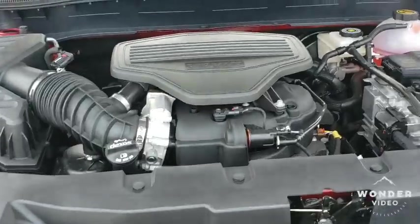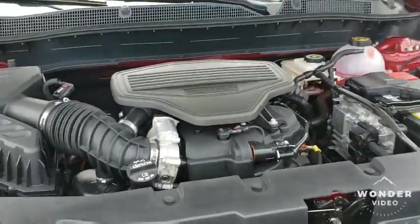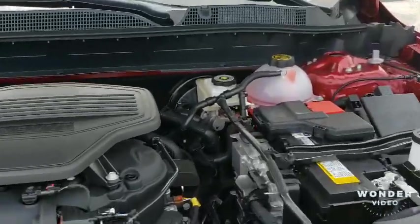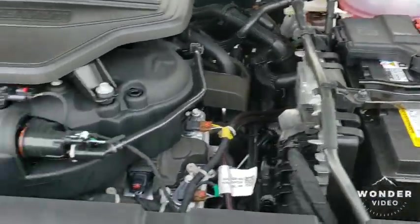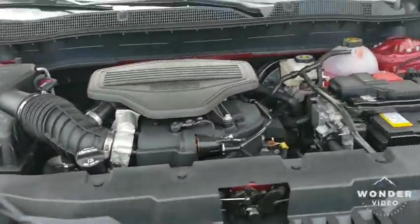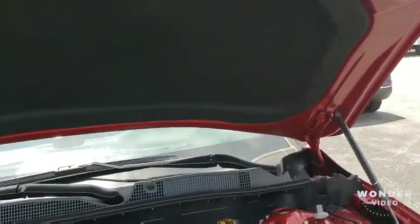V6, as I said, it puts out 308 horsepower on the RS — 270 foot-pounds of torque. Look at that. Let's close that hood.